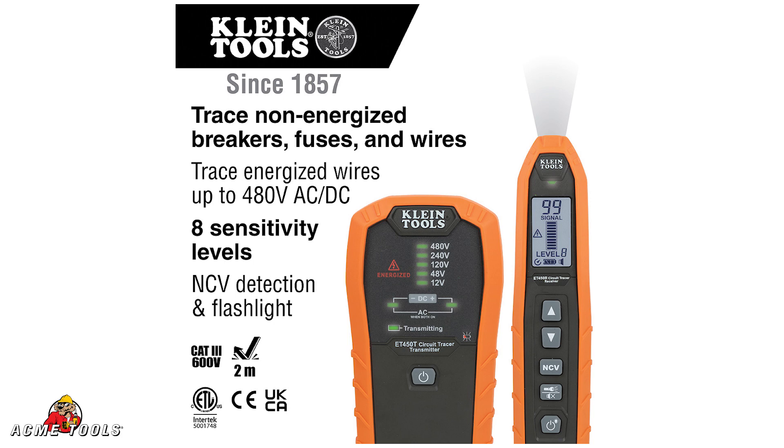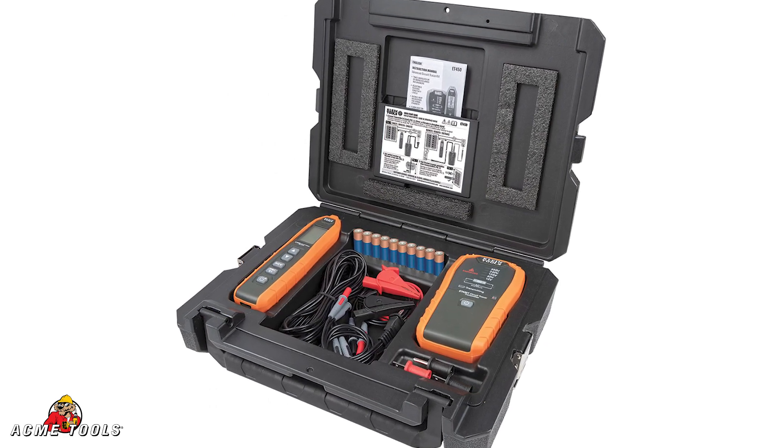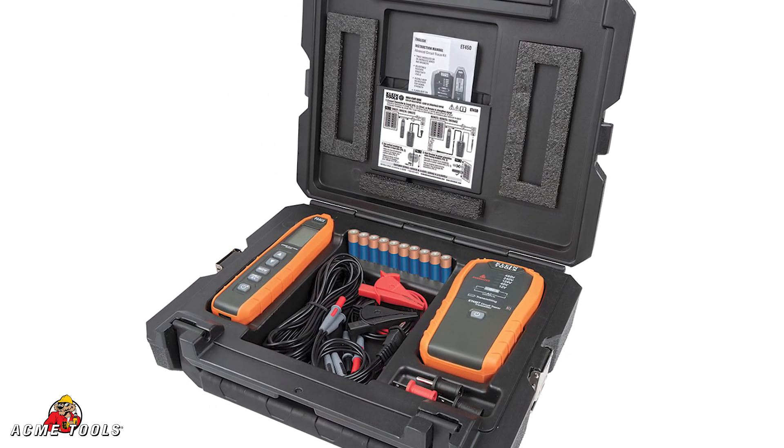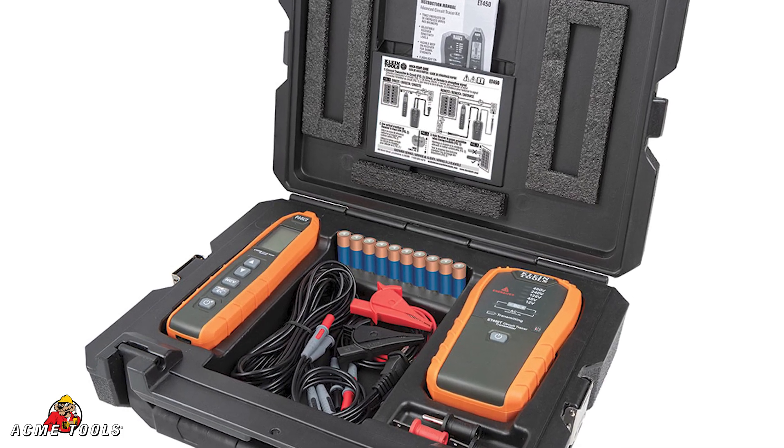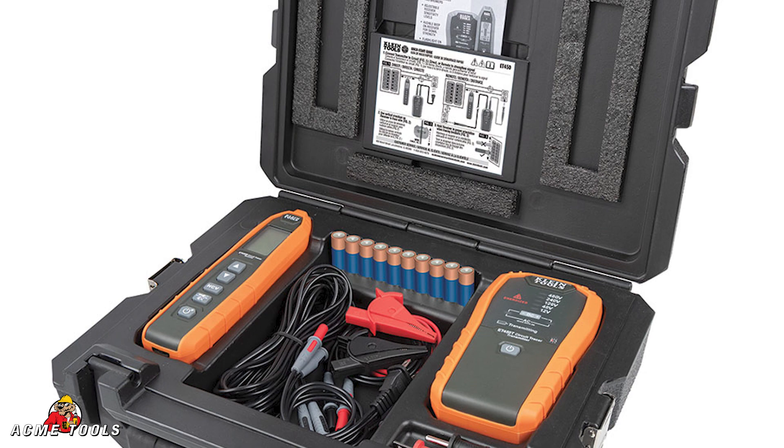The kit includes a hard carrying case, all the batteries you need to operate this system right out of the box. It comes with a transmitter, a receiver, all the cords, alligator clips, and adapters that you need to be able to make this system work.